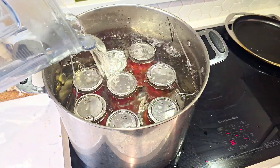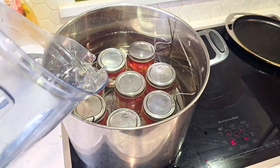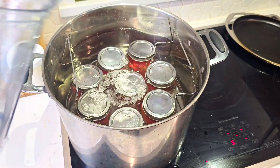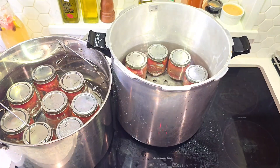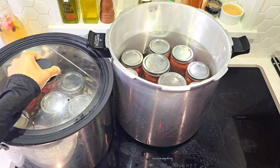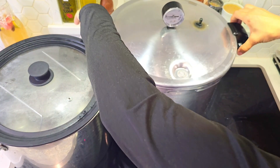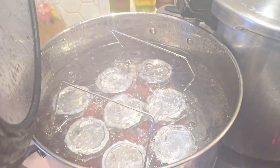We put the jars in our water bath canner filled with room temperature water. Since our jars are also cold, we always want the water and the jars to have the same temperature, otherwise the jars may crack. I'll also be using my pressure canning pot as a water bath canner so I don't have to go through the process two times. We need to make sure that the water is at least two inches above the jars. Then we cover the pots and turn the heat on to high. Once the water starts boiling, we put the timer on for 60 minutes.